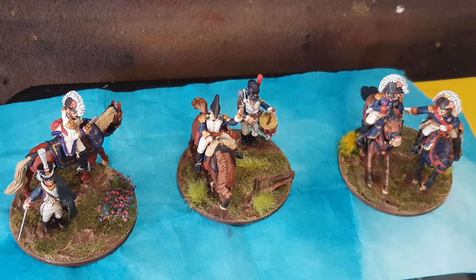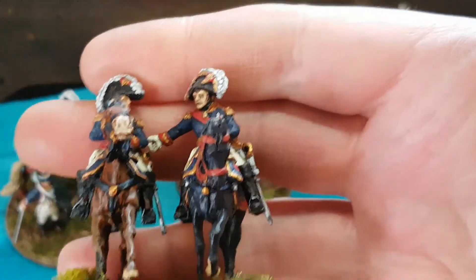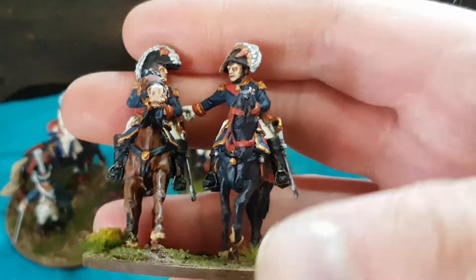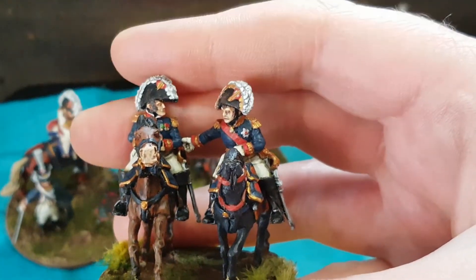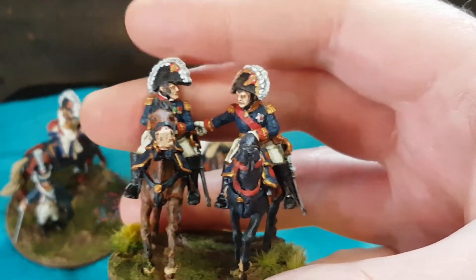These are some command bases for my 28mm Napoleonics, specifically the German division I've been doing for Talavera. I got together some command bases on 40mm rounds just to sort of lead them into battle. This over here is Prince Jerome, and I believe this was Quill — Q-U-I-O-T.